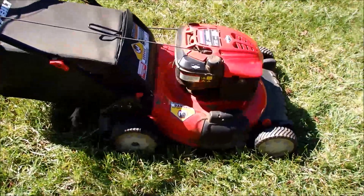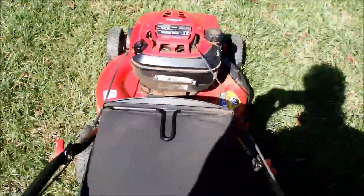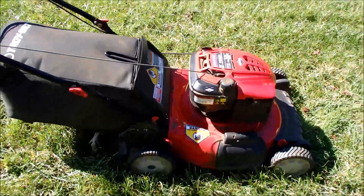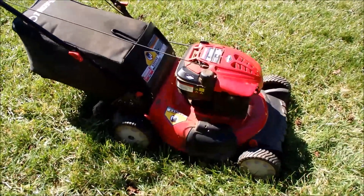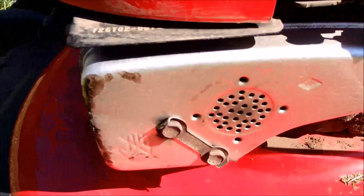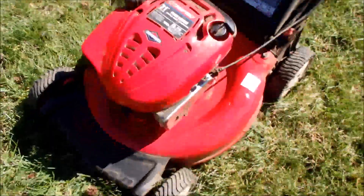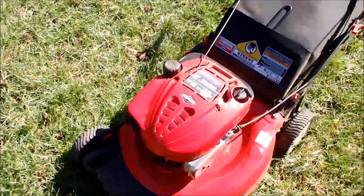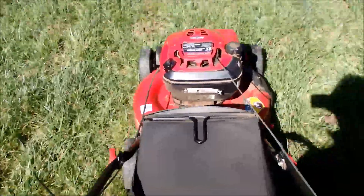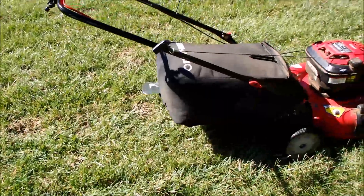Let's see if we can give it a start today. And here we go. A little bit cold, but there we go. Very nice, lightweight lawnmower.